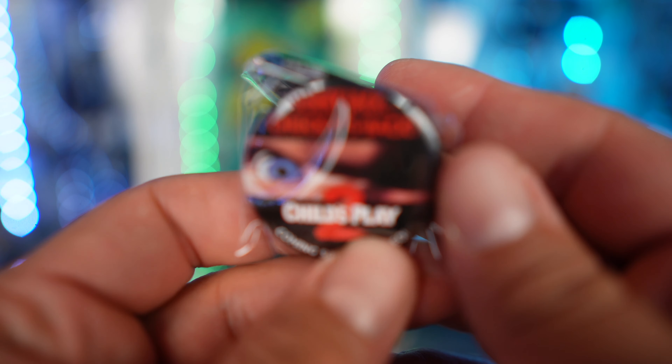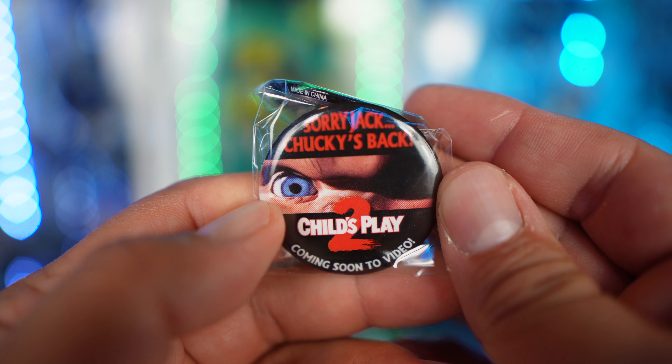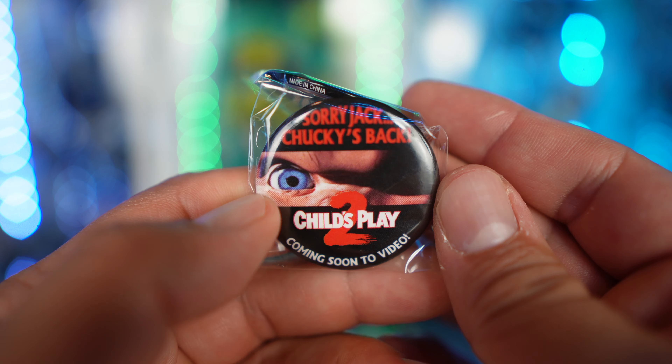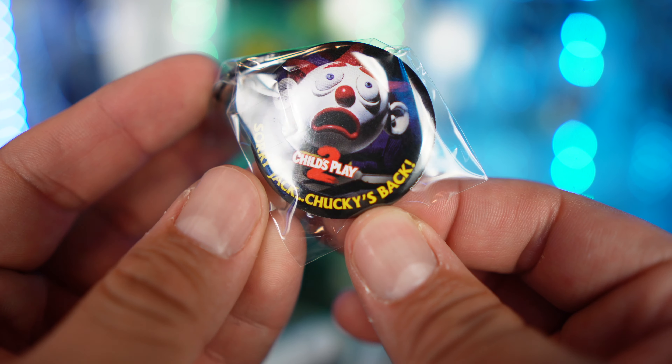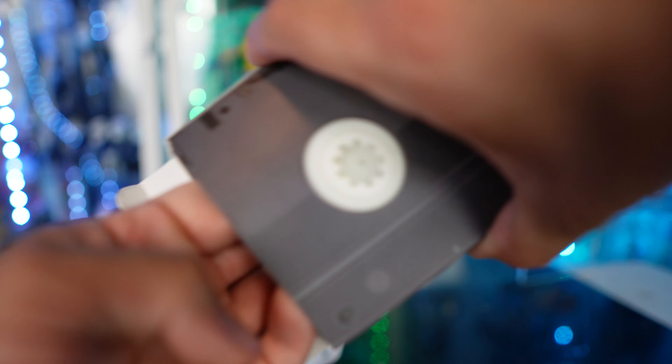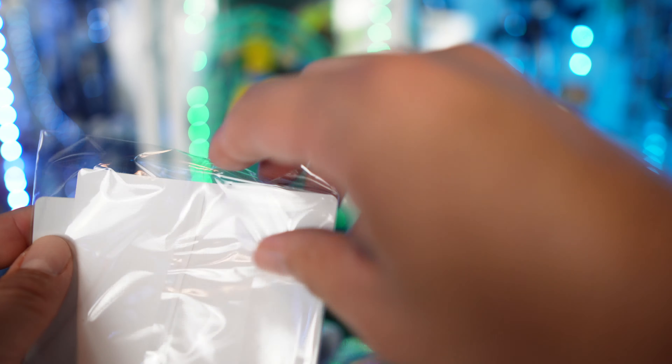So that's the lanyard. Next up we have two buttons. This one here says 'Sorry Jack, Chucky's Back, Child's Play 2, Coming Soon to Video' — that's pretty cool. And then the other side has 'Sorry Jack, Chucky's Back' with the jack-o-lantern design.